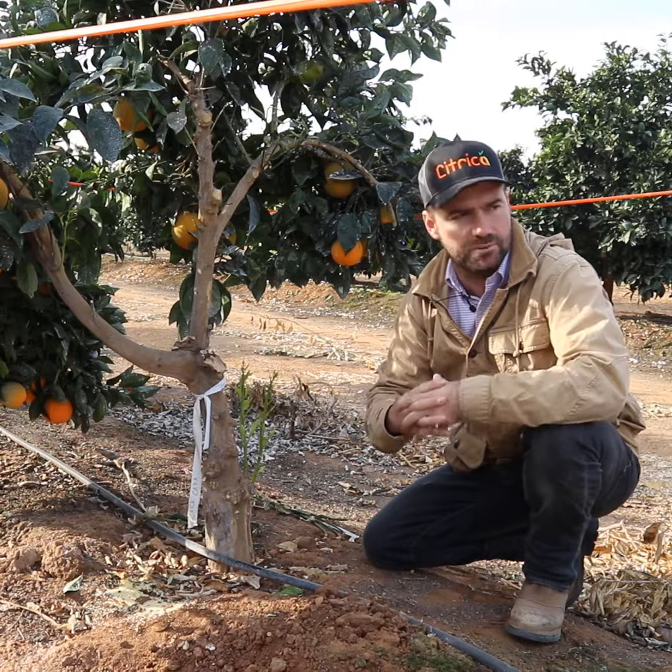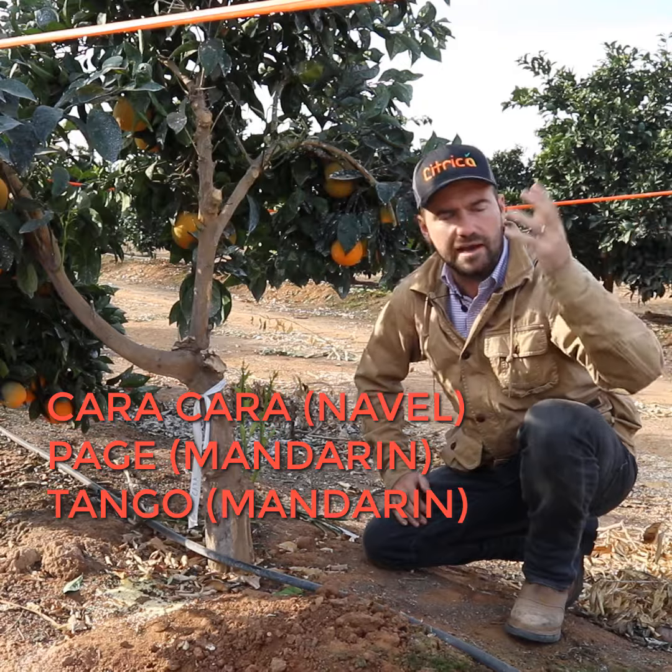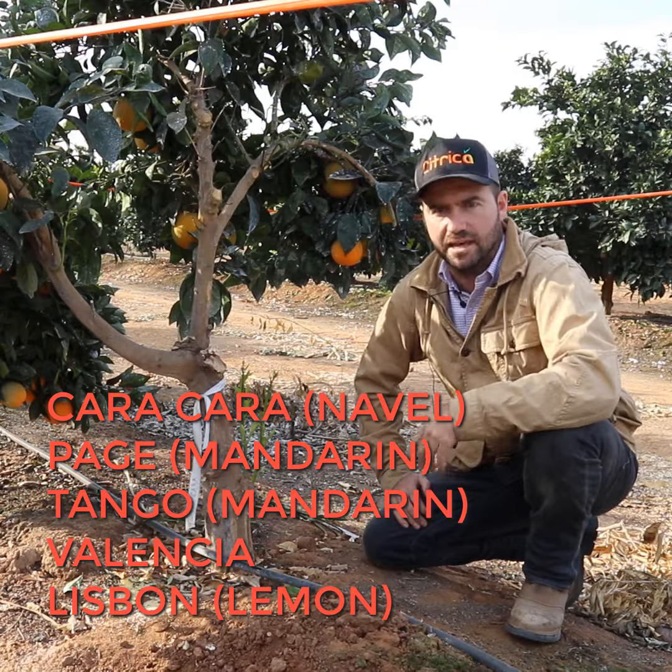In this orchard we're trying Karakara, a Page, a Tango, a Valencia, and a Lisbon lemon.